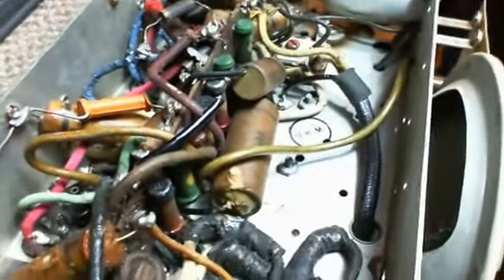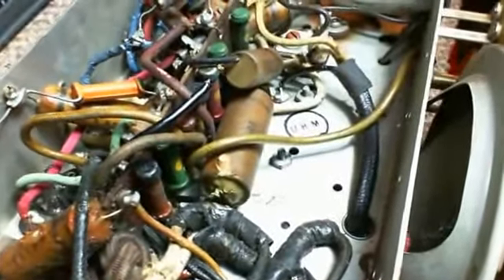One, two, three, four, five, six, seven, eight, nine — nine that I can see quickly. Maybe ten caps in here to change, along with the two power supply capacitors.